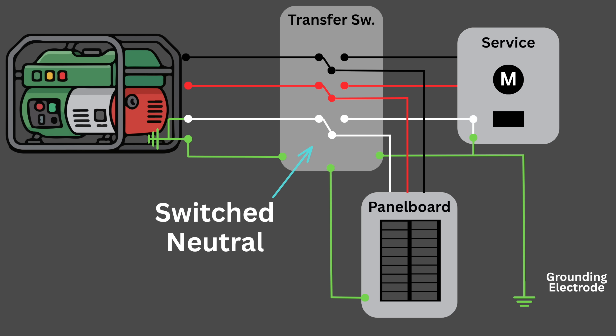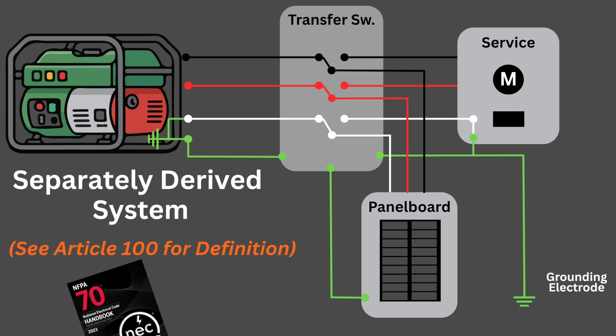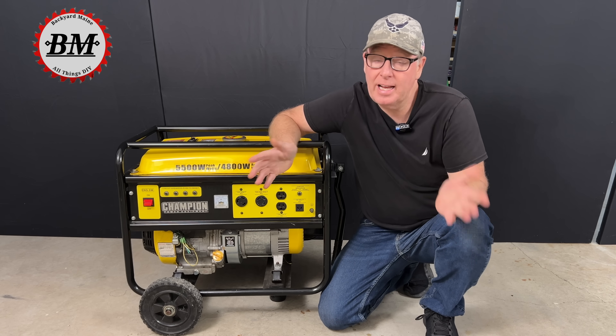The only exception would be if your transfer switch switches not only the hot conductors but also the neutral conductor. Then the generator would become a separately derived system and the bond would move from the service to the generator. But that's not common.